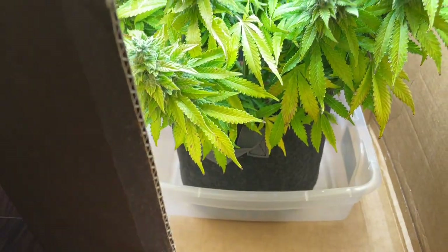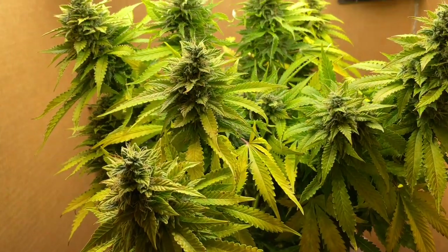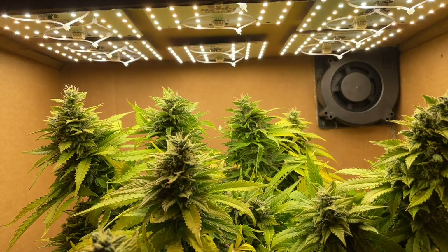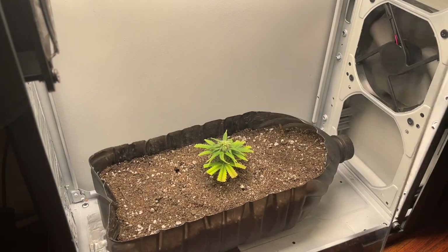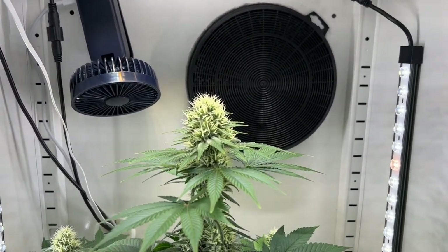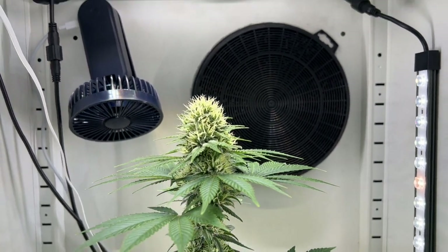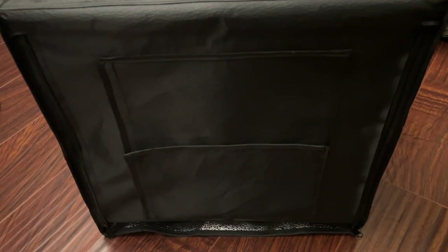I'm no stranger to growing small plants in tight spaces, and I'm always looking to push the limits on how small I can go while still pulling off a respectable yield. Sometimes it works out, and sometimes it doesn't. But ever since I got these ion beam bar lights, I've been trying out even smaller setups, since a pair of these are definitely strong enough to replace a traditional grow light. And today we'll be doing one of these tests in the light box.